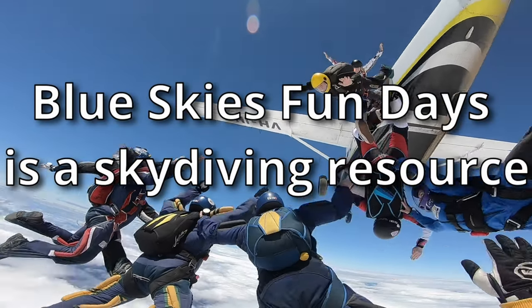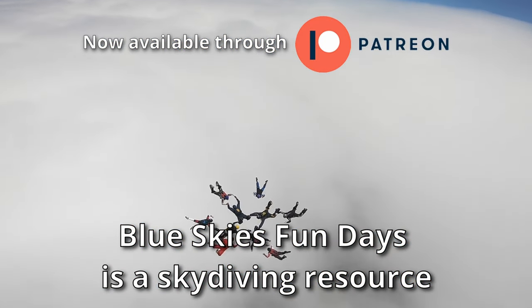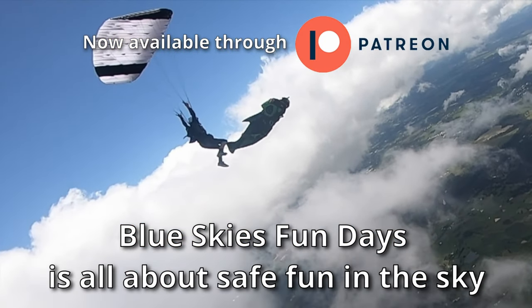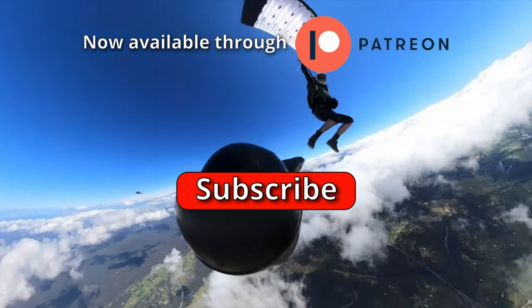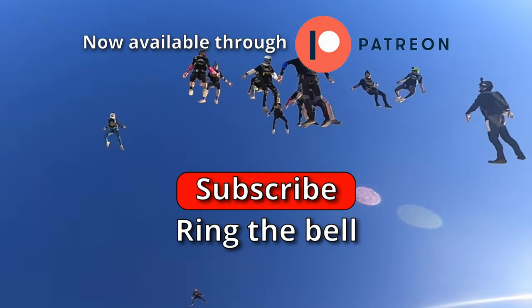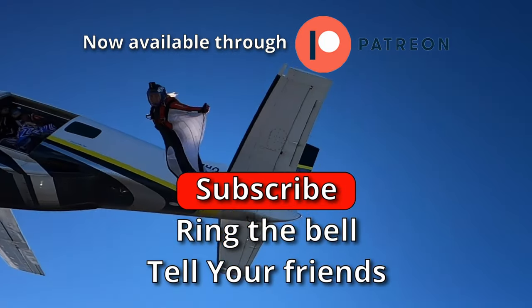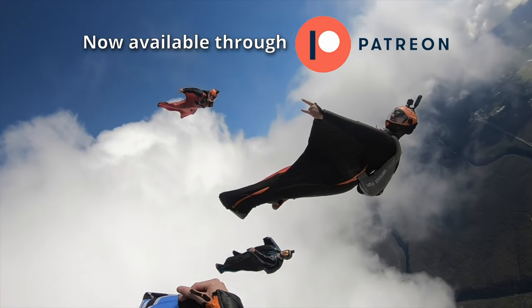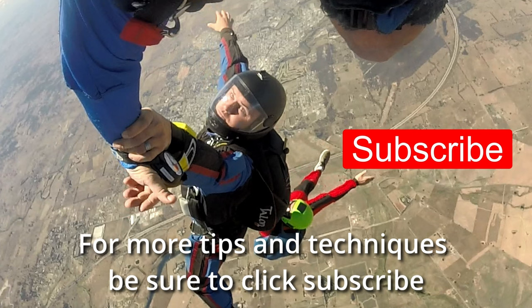Just a quick note to our skydiving family: Blue Skies Fun Days is here to help our family grow, have fun in the sky, and to do it safely. Be sure to subscribe to the channel, ring the bell, and tell your friends about the lessons we have on offer to help everyone become better skydivers. For more tips and techniques, click subscribe.